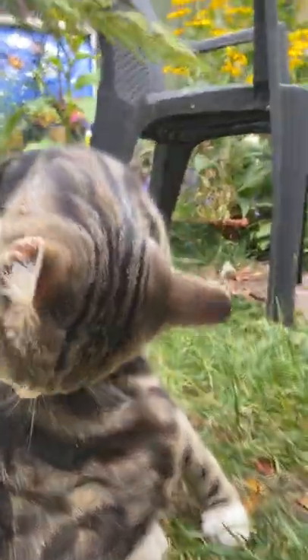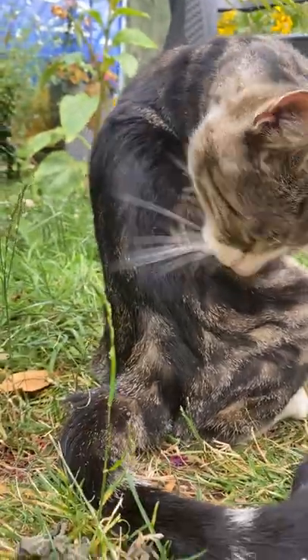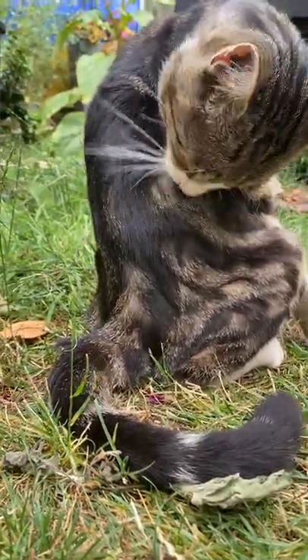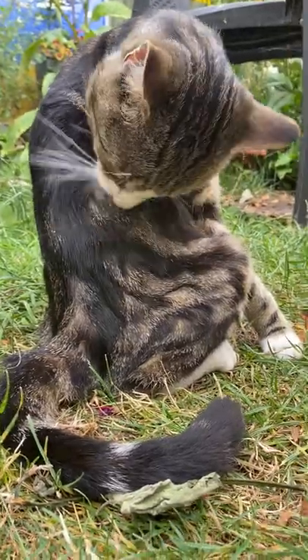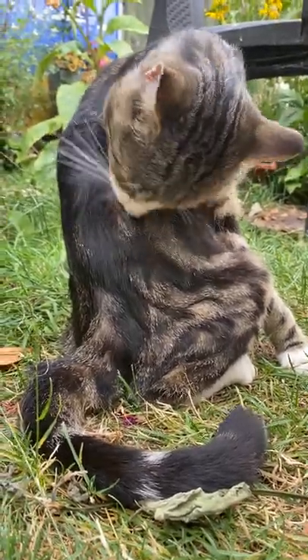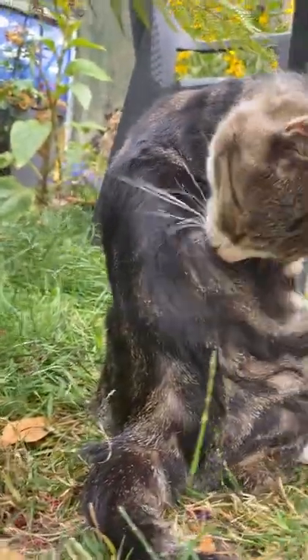We're now moving on to the side wash. We've done the belly, we've done the hip, now we're doing the lovely side flank — the all-round wash by Thornton, the wonderful cat.